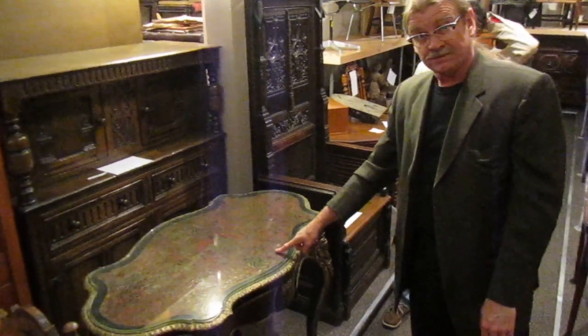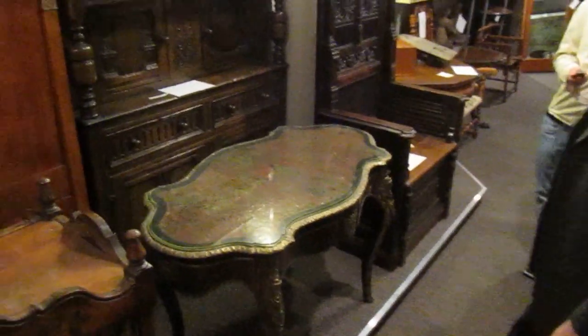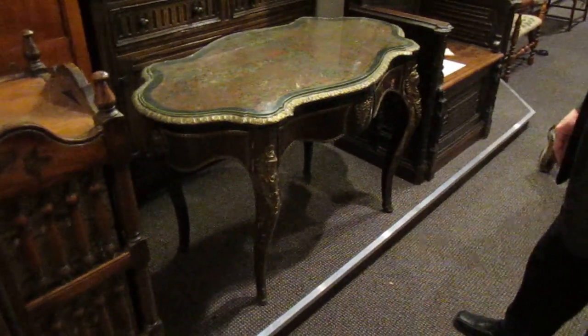Brass and tortoiseshell — in this condition it's a couple of thousand dollars. It would probably cost you about $4,000 to restore it, and then it would be worth about $4,000.